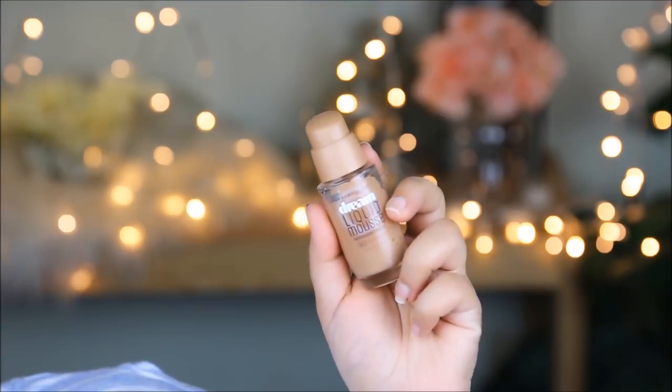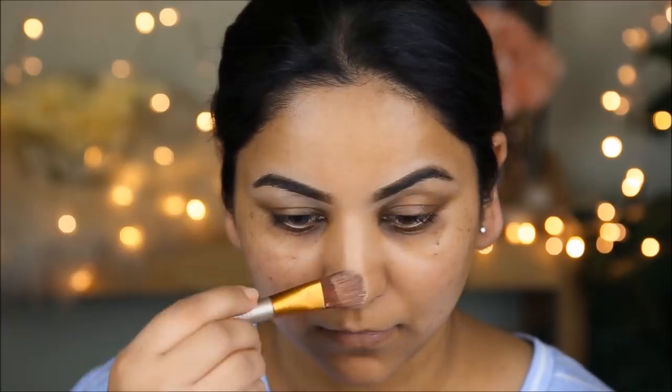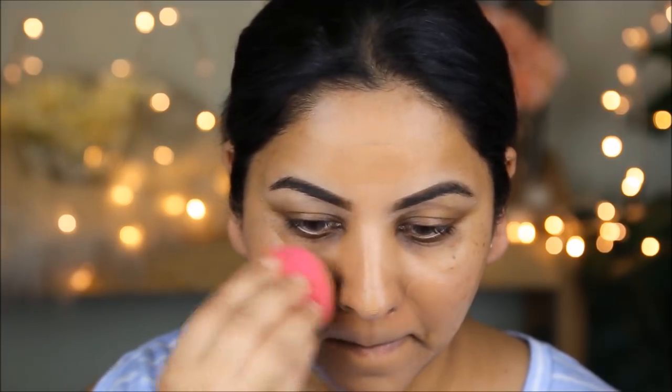Before I apply foundation, I'm not going to color correct today because I don't want too many layers — I just want the look to be natural and glowy. For foundation, I'm using my all-time favorite, the Dream Liquid Mousse from Maybelline in Honey Beige. I'll mix in the smallest drop of vitamin E oil, apply it to the center of my face with a brush, then spread it out using a damp beauty sponge.